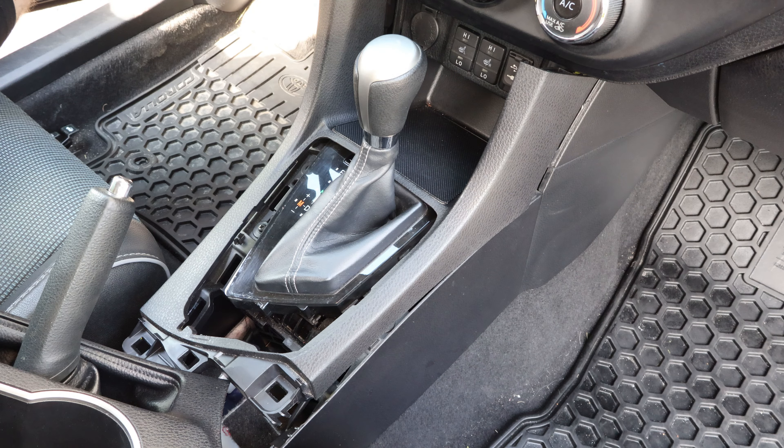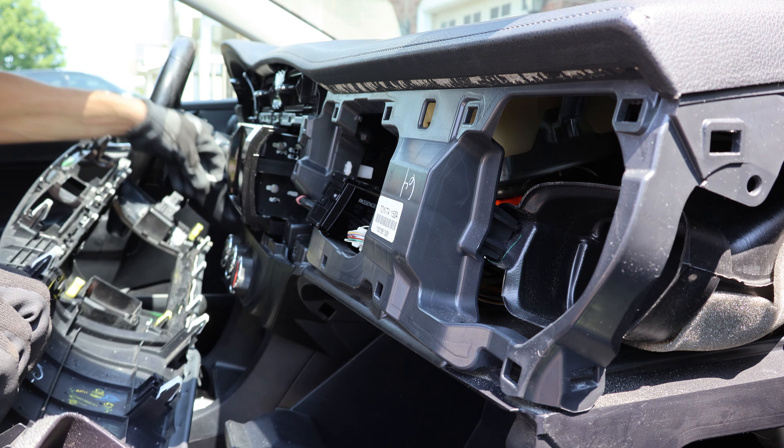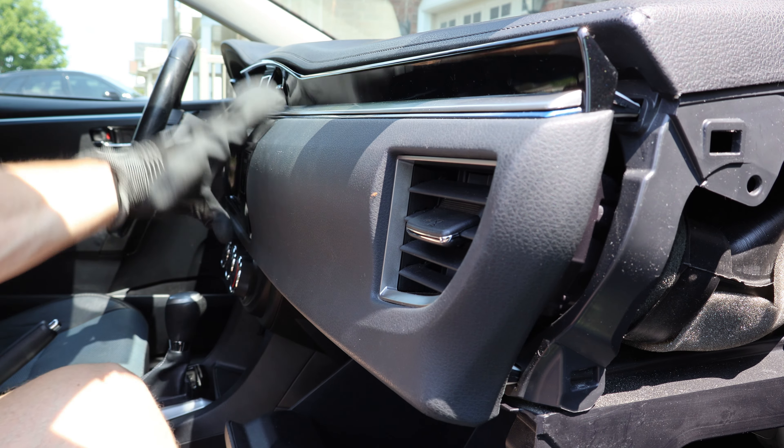Now to reinstall the bottom trim, I'll push it forward first and press the corners down. And when installing the cup holder, I'll make sure the leather boot is tucked in and press the corners down. To reinstall the bezel, I'll slide the front part in first and press the back down to snap it in. And to reinstall the radio trim, I'll reconnect the hazard lights button first, push the light module back in, and now I'll line it up and press it back in gently on the top and bottom, starting on the left, and I'll work my way slowly towards the right.